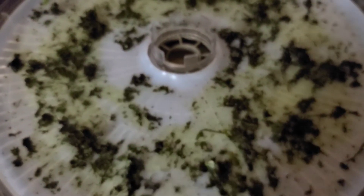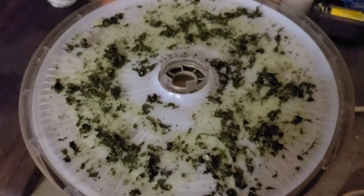Our minced cilantro — we're drying it out now and this will go into another jar for us to use.